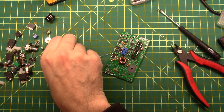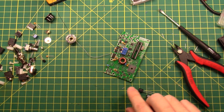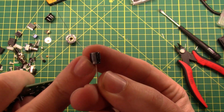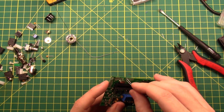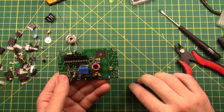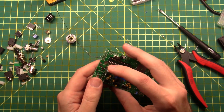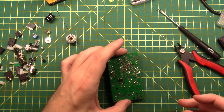Next: 470 microfarad capacitors. There's one and there's two. These ones are polarized, so they can only go in one way, and it is written on the side. The white stripe has a negative symbol on it, so that's the negative, which is also the short leg. The circuit board has the positive marked on it. Put that in, get it flush. C24 is over here — same thing. It has a negative stripe on it and there is a positive marking on the board. Long leg goes in the positive side, short leg goes in the negative side. Make sure it's flush with the board, bend the legs out, solder it home.